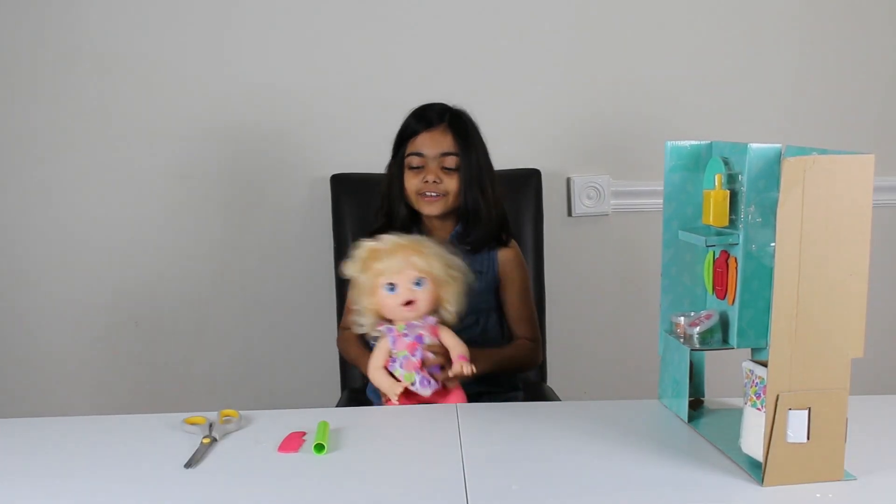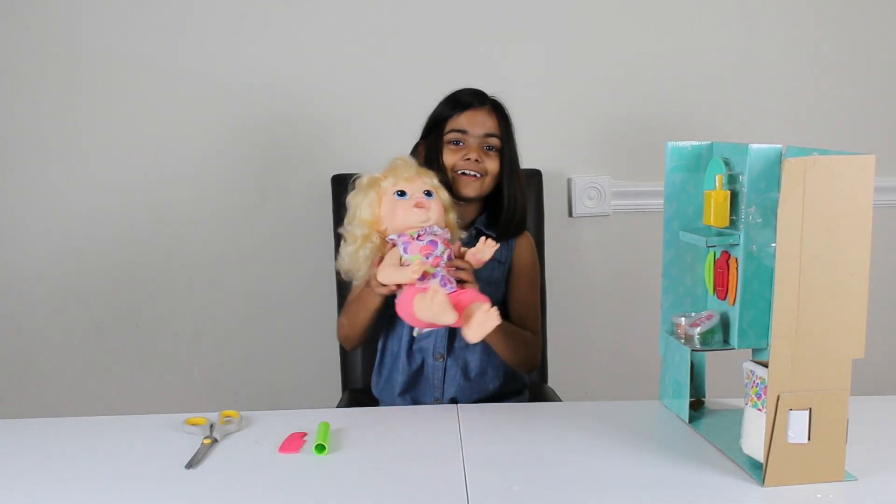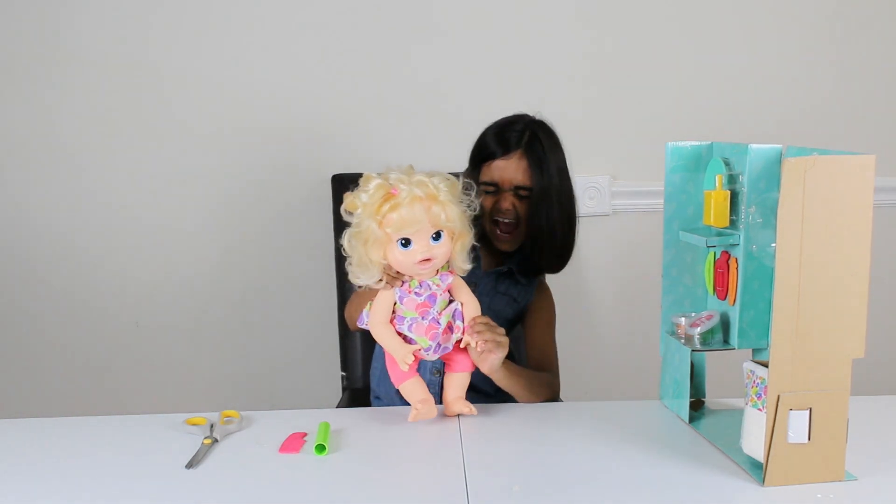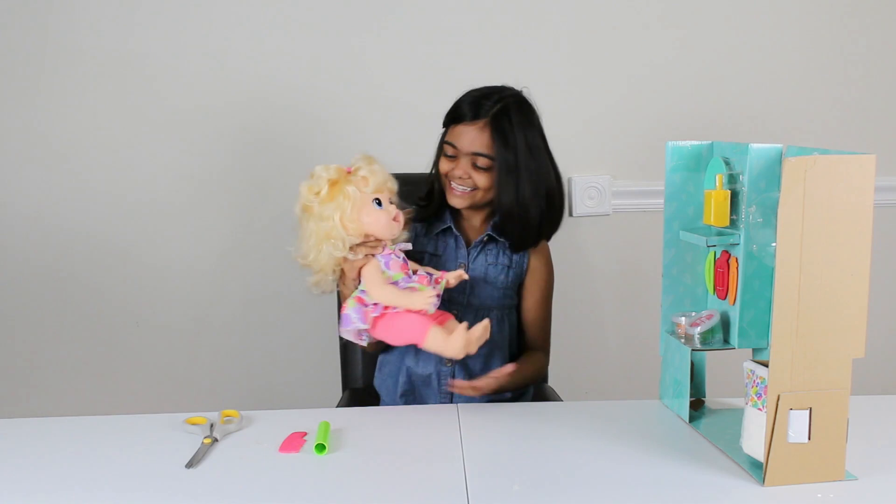So we got the doll out. You guys want to see her? Look, I'll turn her on. Mommy! Is it snack time?